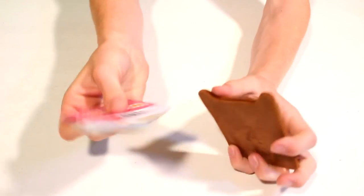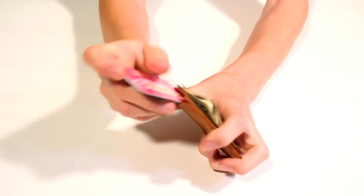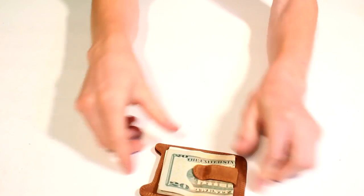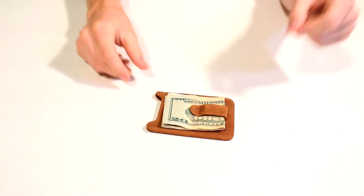In here you take your cards and just slide them in right there, and you have your ultra slim portable wallet. It's really nice and fits in your pocket quite well.